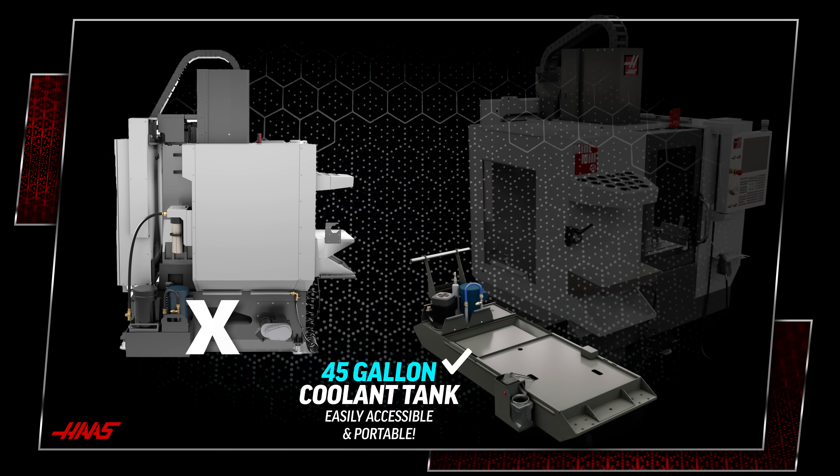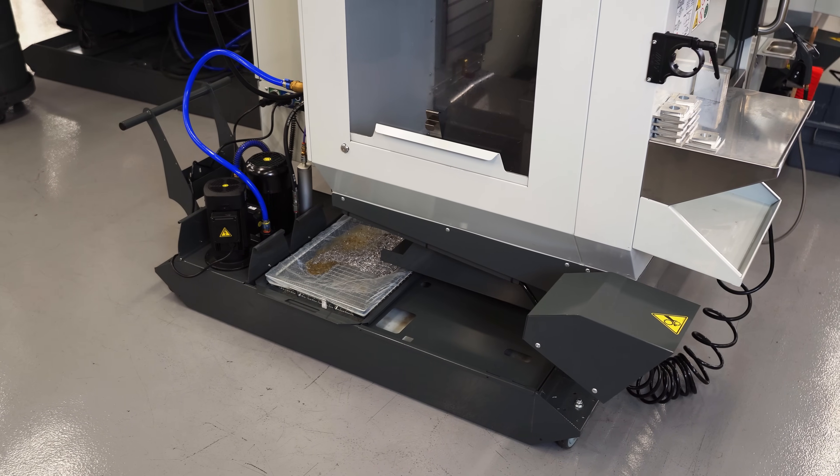It's easily accessible, portable, and gives you 50% more coolant capacity over the old design. That's the same convenient and reliable standard that's been on our VFs going back to the original VF-1.